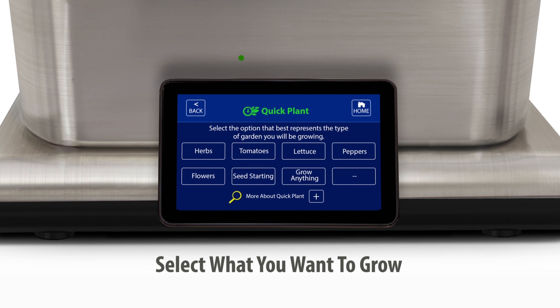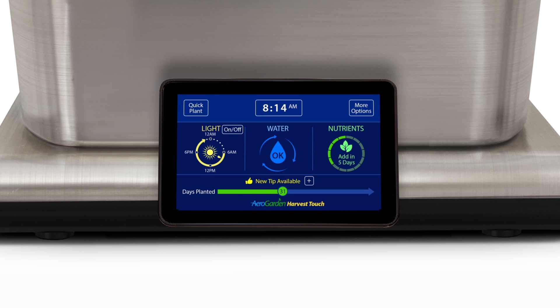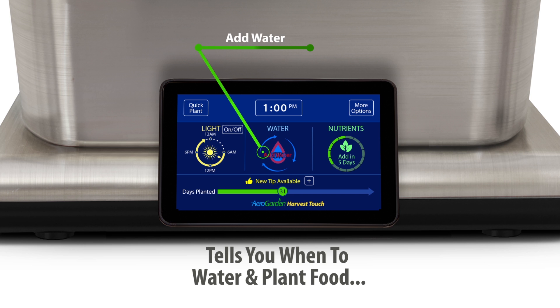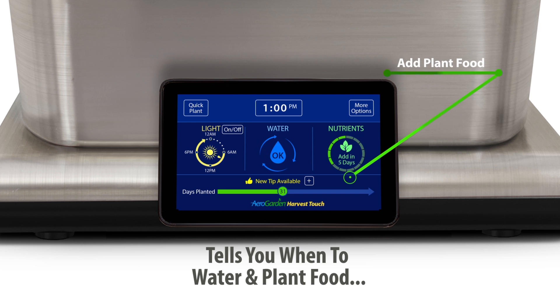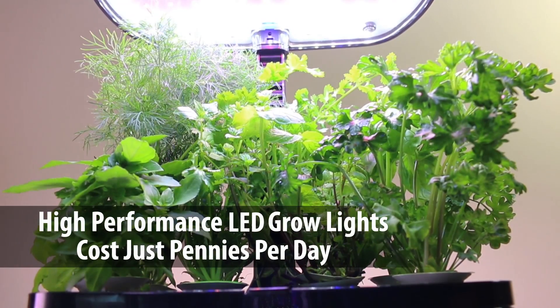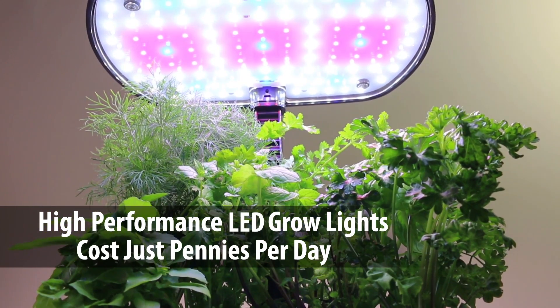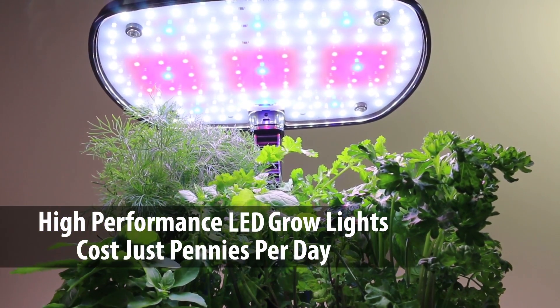Just select what you want to grow on the easy to use touch screen control panel and the AeroGarden automatically creates the optimal conditions for your plants. The control panel tells you when to add water, our patented nutrients, and automatically turns the lights on and off. The advanced 20 watt LED grow lights deliver optimal light for plant growth and cost just pennies per day to operate.